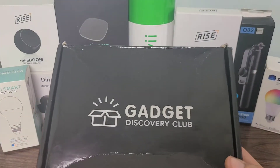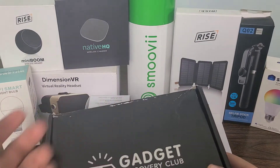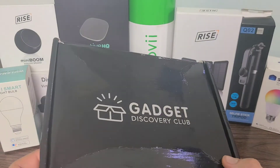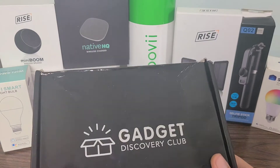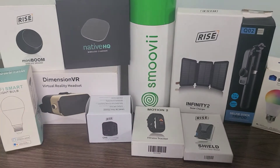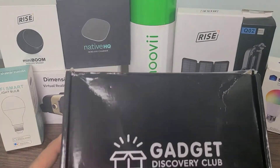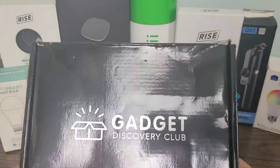Hello everyone. In today's video we're going to be going over Gadget Discovery Club — what I have gotten in the past 11 months with them, and what I am getting on my 12th month as well. This one is going to be my final month in my annual subscription that I bought last year. I've overall loved Gadget Discovery Club and really liked most of the items I've gotten from them. Some are a little less valuable than others, but some I'm really excited about.